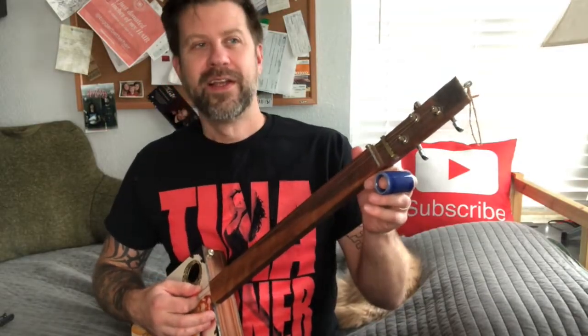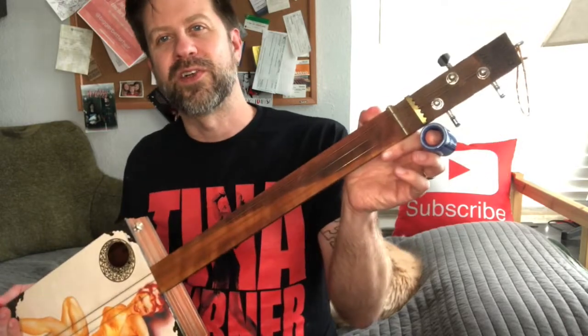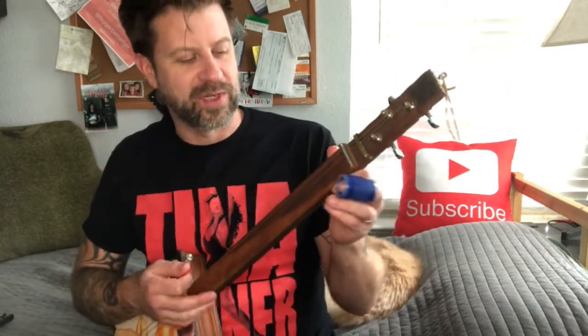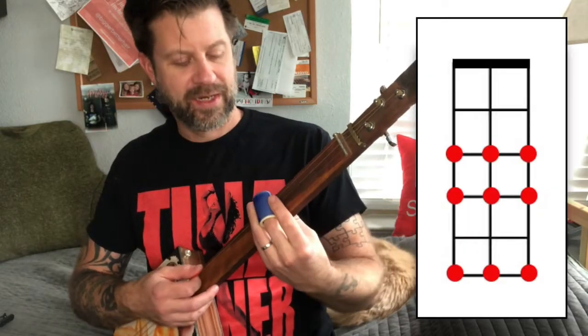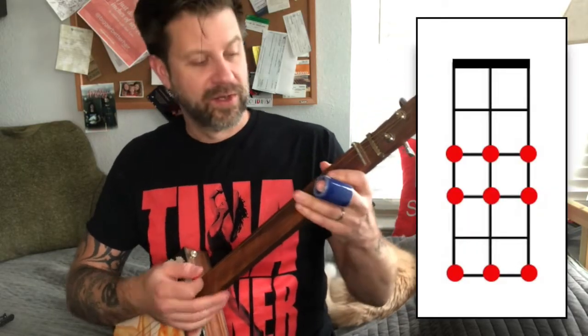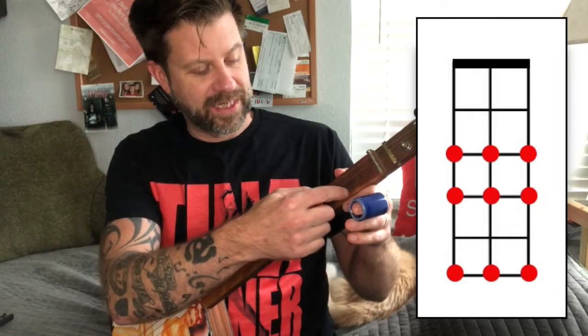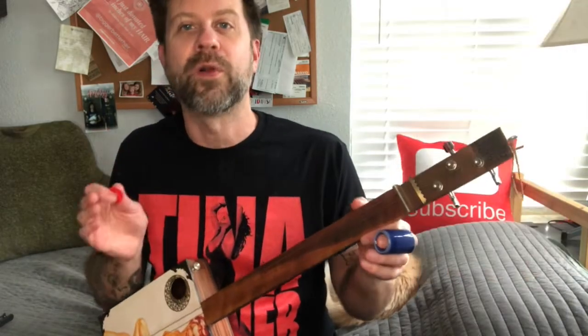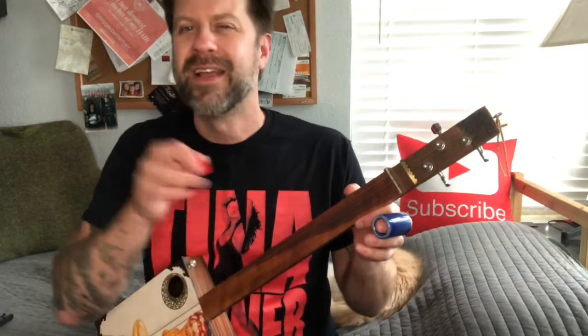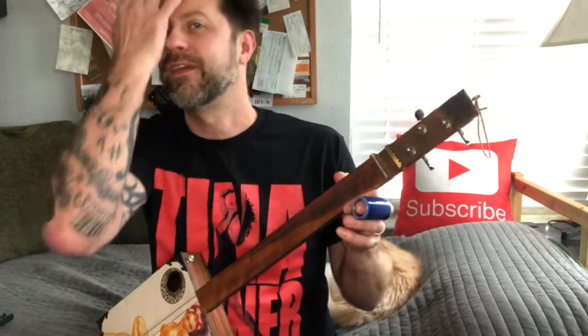This guitar doesn't have fret lines, but some fretless guitars do. Just trust me here: your second fret, your third fret, and your fifth fret — that's it, on all three strings. Second, third, fifth. That's all we're gonna use today. The fifth we're only gonna use every now and again — we're really gonna live down on that second and third on all three strings.